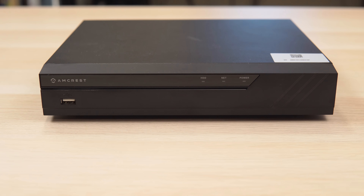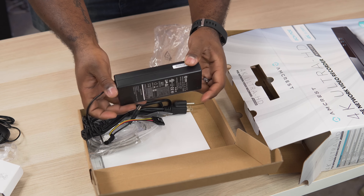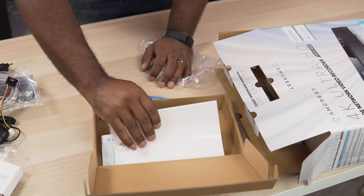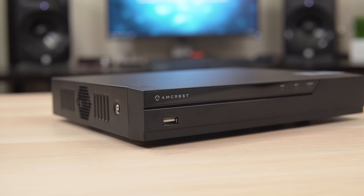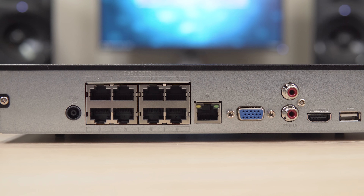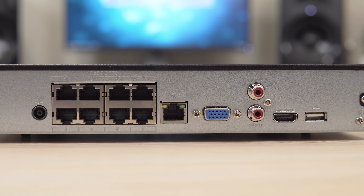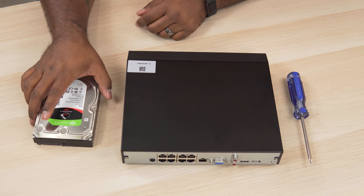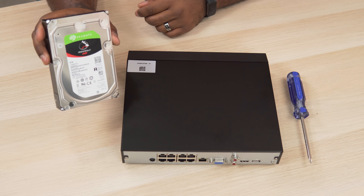So first let's start with the NVR, or network video recorder. It comes with a mouse that you use to set it up, a power cord, ethernet cable, cables for the internal hard drive, some hard drive screws, and a quick start guide. The NVR is the brains of the operation — it's used to store the recordings and manage the cameras. On the back it has eight POE ports, a WAN port, VGA and HDMI outputs, audio input and output jacks, and a USB port for the mouse. You can get this NVR with or without a hard drive, but it's not too hard to install one, especially since they include the cables and the mounting screws.